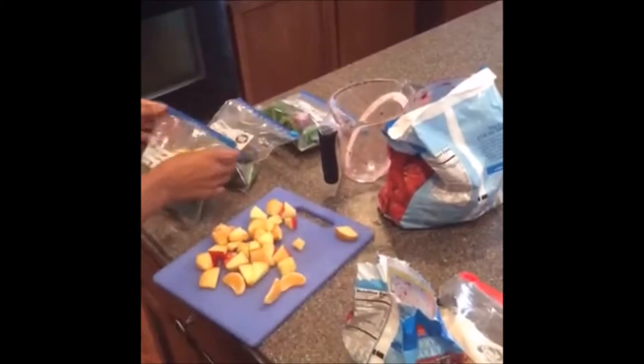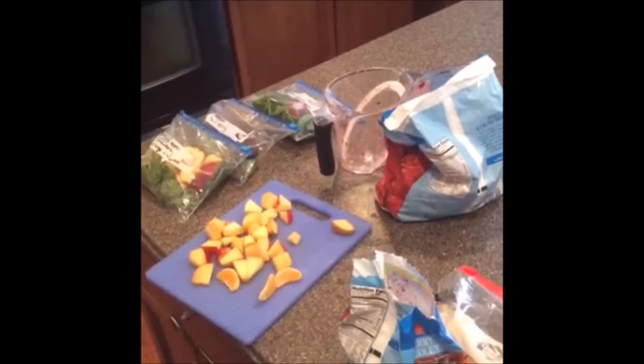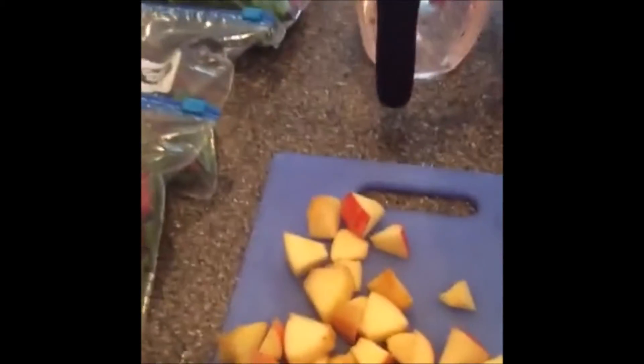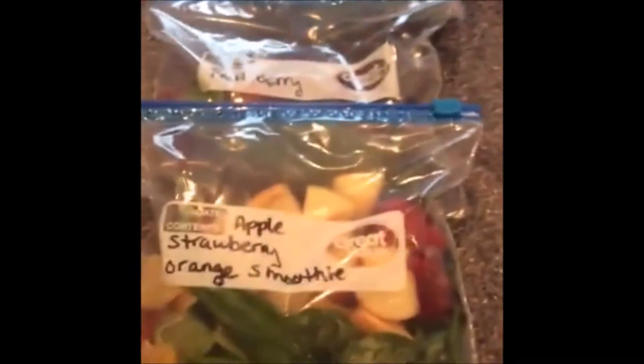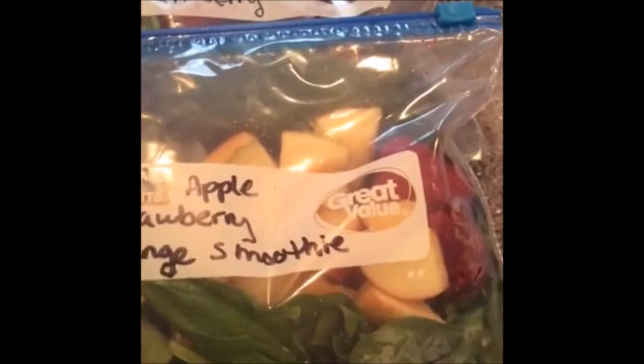That is three smoothies all prepped and ready — super duper easy, guys! Just wanted to show that to you, especially if you are a mom or a busy person, which is pretty much every adult. I'm going to pop these into my freezer and be good to go.